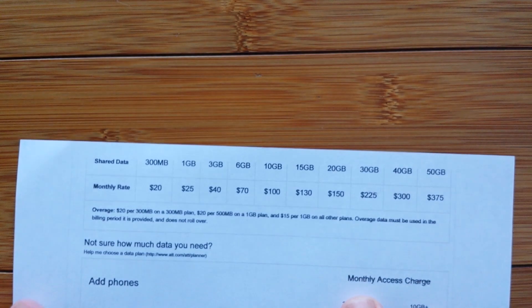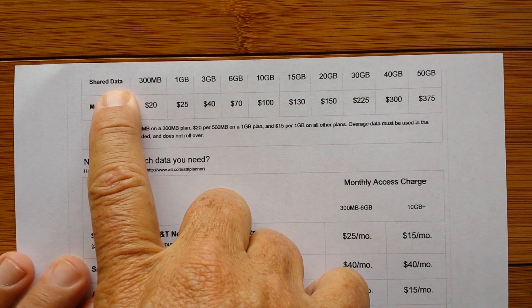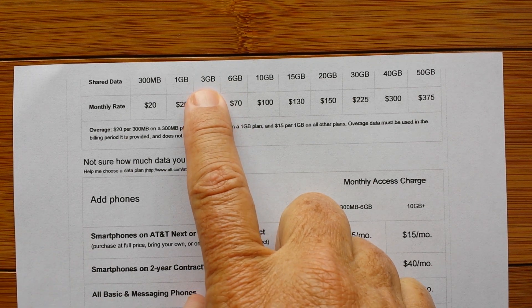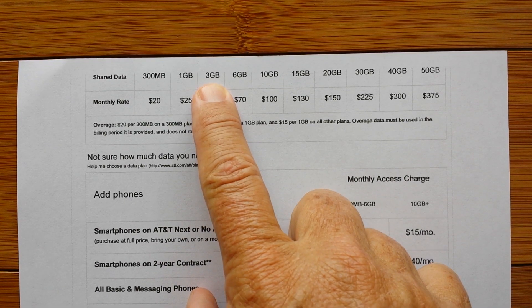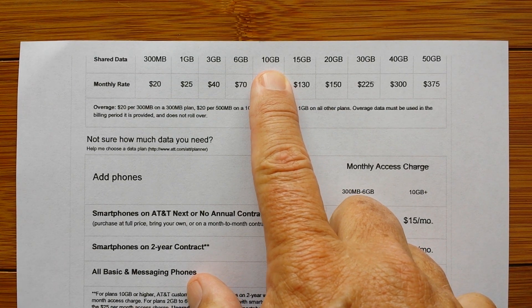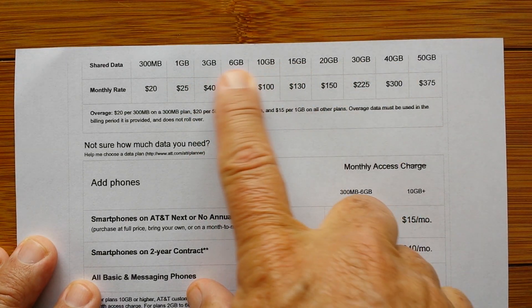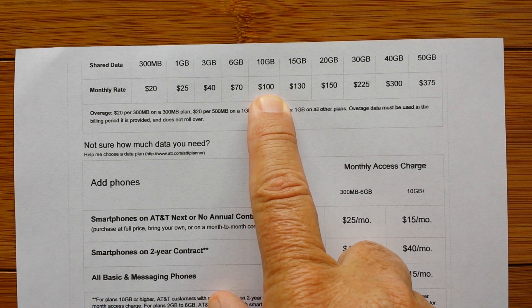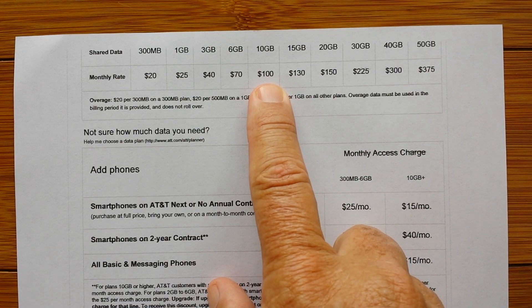I wanted to show you what AT&T is doing right now to make this work from this platform. Here are the specifics in terms of gigabytes of shared data between up to 10 devices. If you've got one cell phone, you're probably doing about 3 gigabytes unless you're on an unlimited plan. If you have a couple, you might be on the 6-gigabyte plan. You might want to go to the 10-gigabyte plan if you're going to be adding Wi-Fi hotspot connectivity to your tablet or computer.